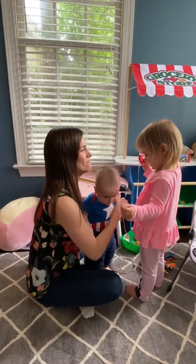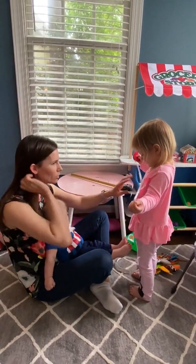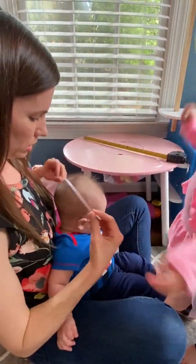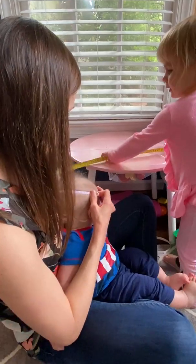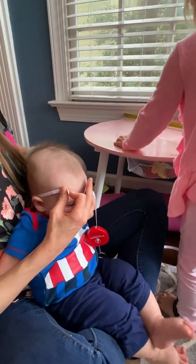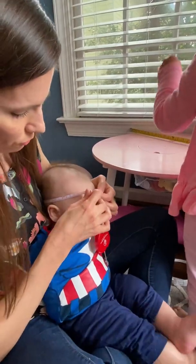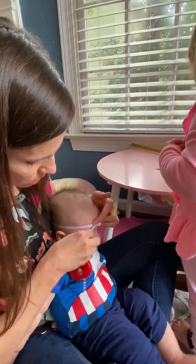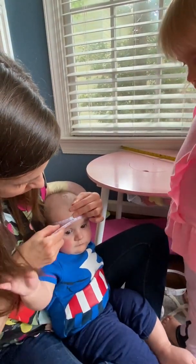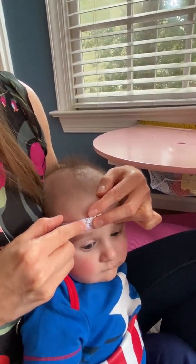We're going to wrap that around his head. Same location, same position — just trying to stay consistent within yourself. Wrapping it around about a finger's width above the eyebrow, and I'm getting right at about 44.3 on this one.